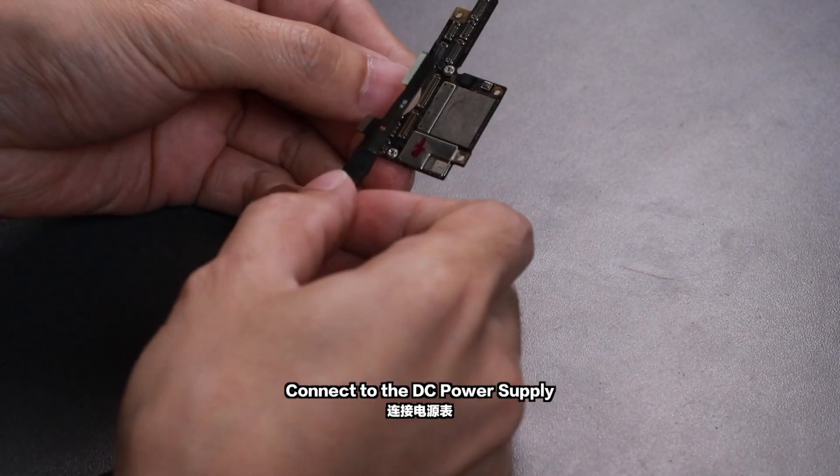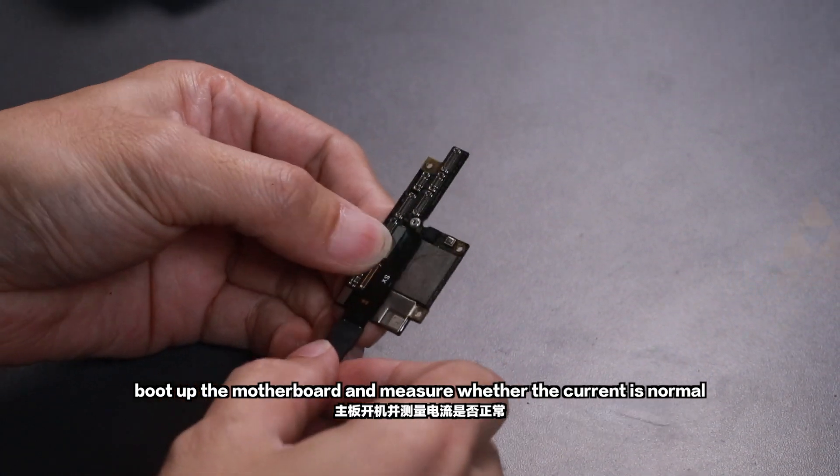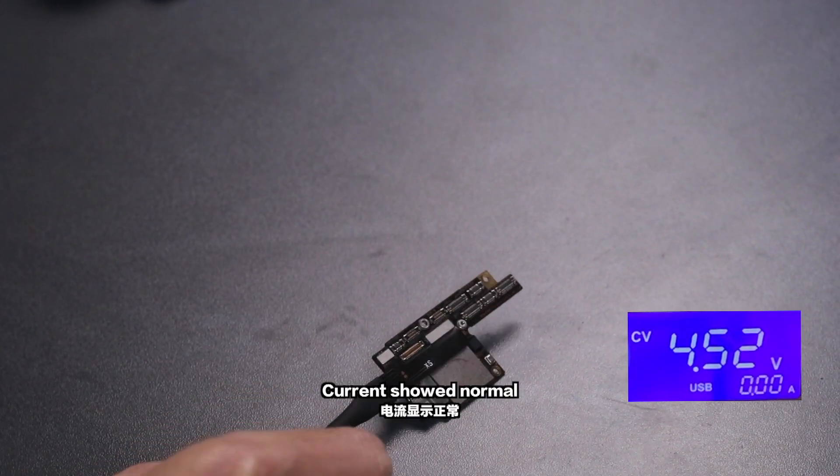Connect to the DC power supply. Boot up the motherboard and measure whether the current is normal. Current shows normal.